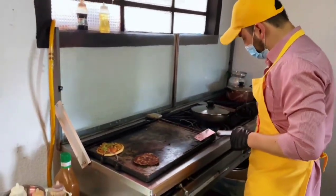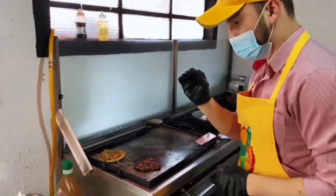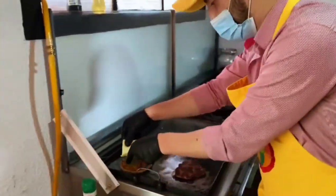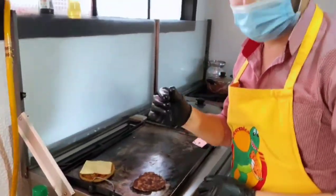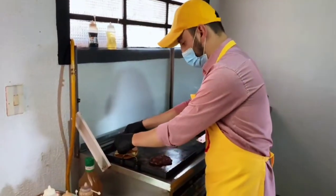Apagamos nuestro huevo y lo dejamos un poco con la tapa para que se ponga un poco más. Y vamos a adicionar el queso para que comience a derretirse también. Y por supuesto, nuestros demás ingredientes.